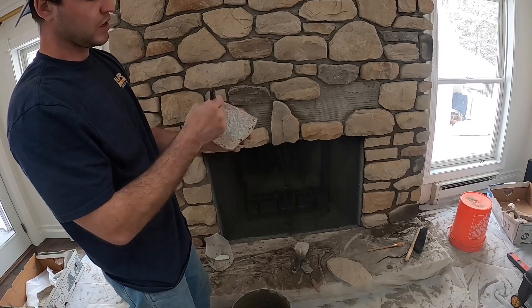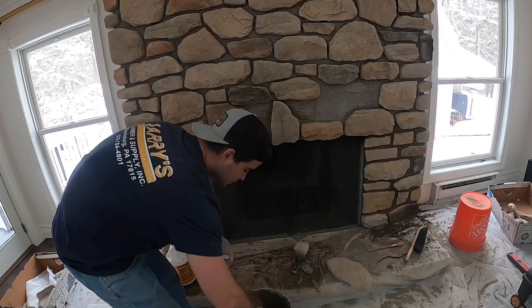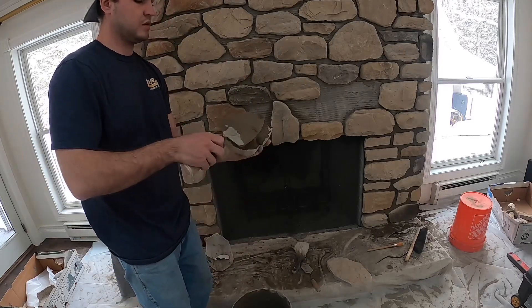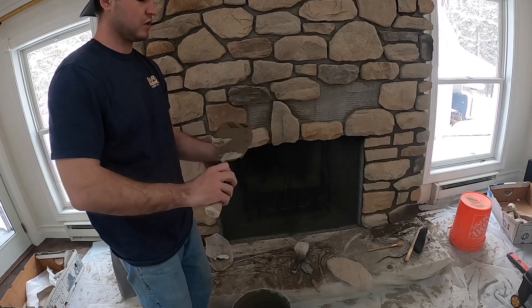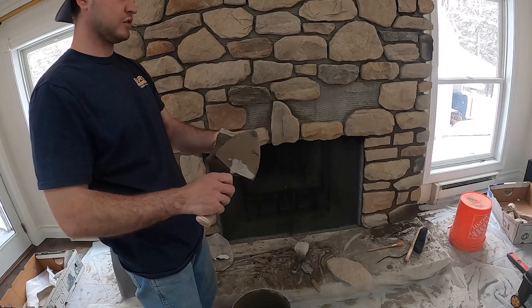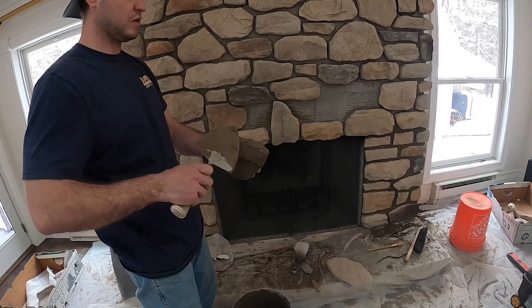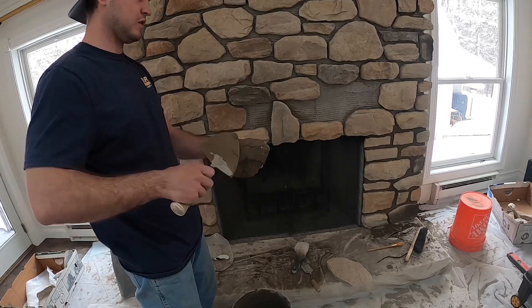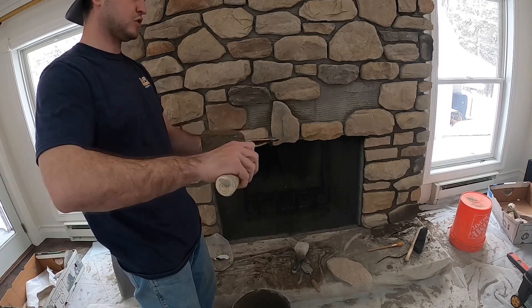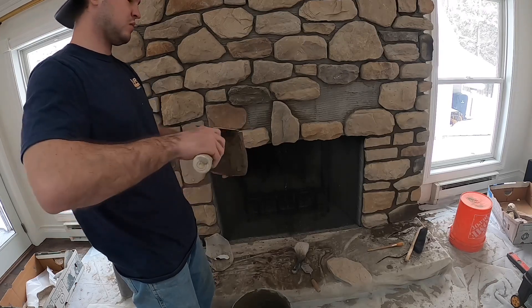Take your mortar, put it on there — you don't want it too thick or it'll slide off the wall. Now since I got a cut, I just smear a little bit of mortar on there; that hides the concrete. I think this looks better than seeing the concrete — personal opinion. Same thing here.